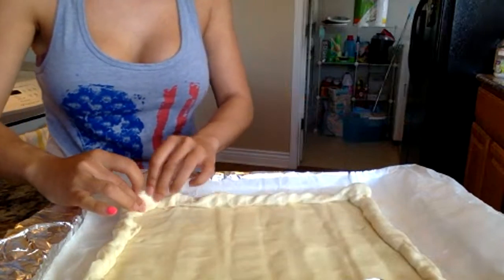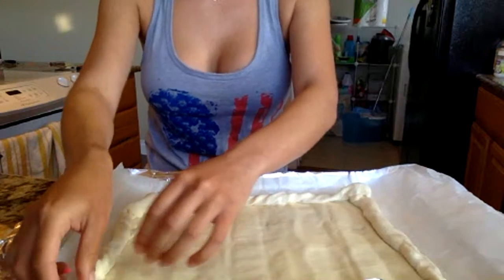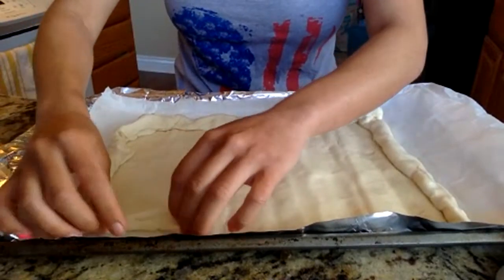This will actually be my first time making this with puff pastry, so hopefully it comes out similar to what I want it to look like, or at least taste like.